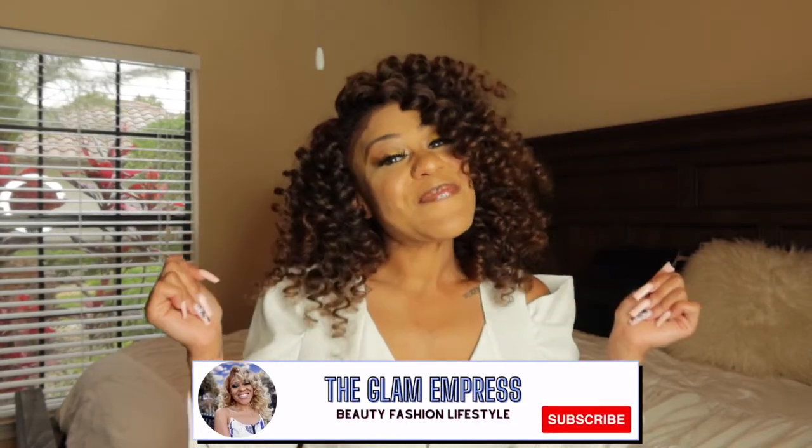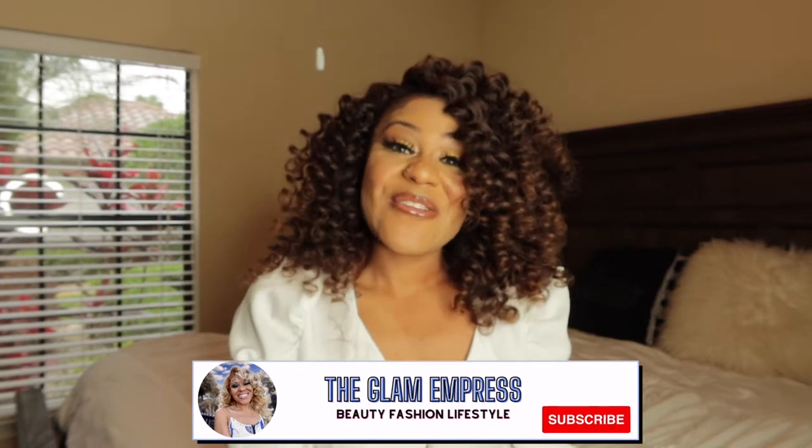Welcome back to my channel, you guys. This is your girl, the Glam Empress, and we are here with another video. So in today's video, we are going to be talking about this hair, but first I have a huge announcement, you guys.